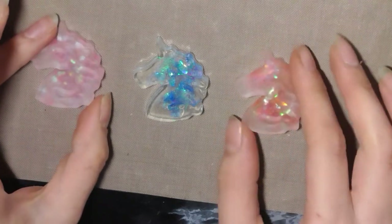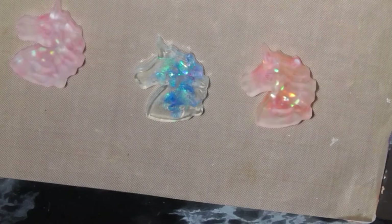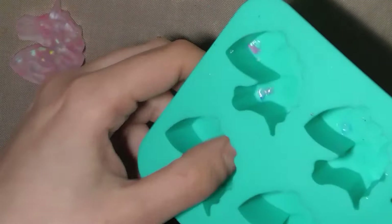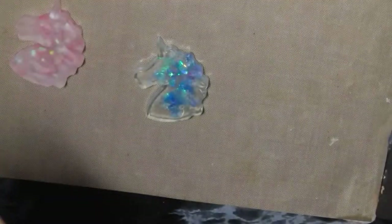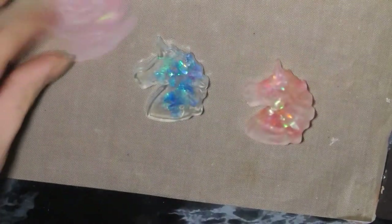I just wanted to show you some of the pieces I've done so far. I've got some curing in the mould - they should be ready to pop out tomorrow so I'll show you those. It's like an ice cube tray mould with a matte finish so the pieces come out matte. I actually think that works really well for this particular piece, and this one with the holographic sort of thing going on looks really cool.